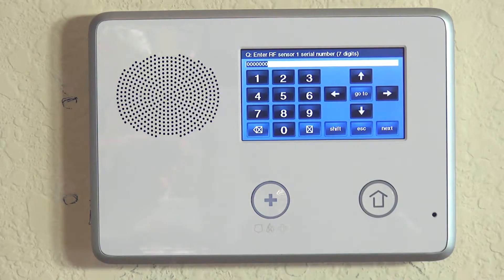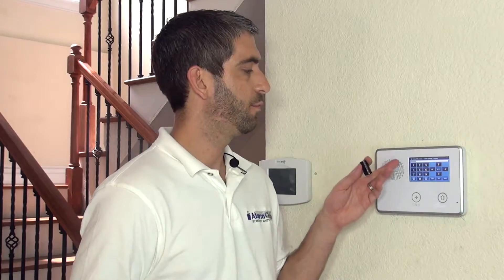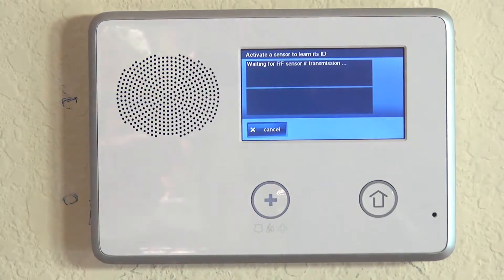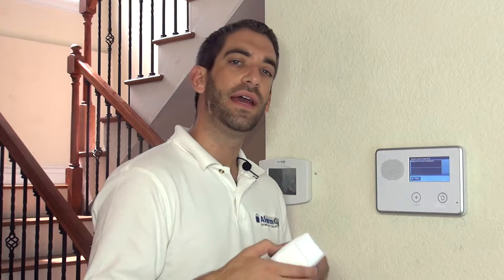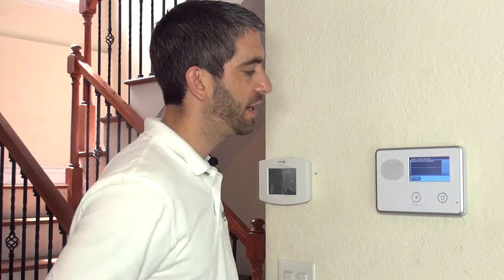We hit the down arrow and now have to enter our serial number. The serial number is on the back of the motion, or on a sticker on the inside if you pop the cover. We can type it in, but my personal preference — and what I always urge users to do — is to hit Shift followed by Learn. Now we're waiting for an RF sensor transmission. I've already pulled the battery out because the 5800 PIR-RES has a unique feature to preserve the battery. If the system is disarmed and the sensor is faulted, it puts the sensor to sleep for three full minutes and won't wake up until that period expires.